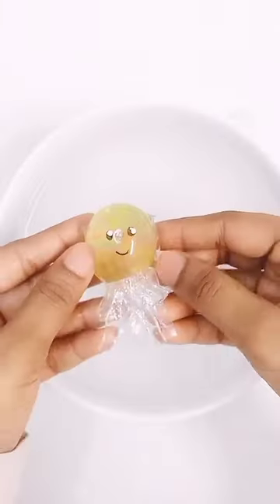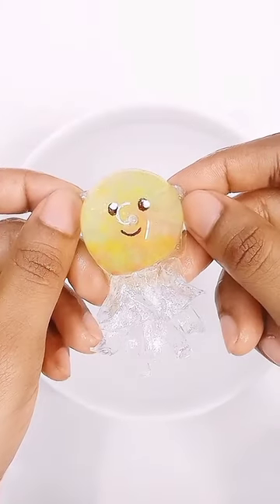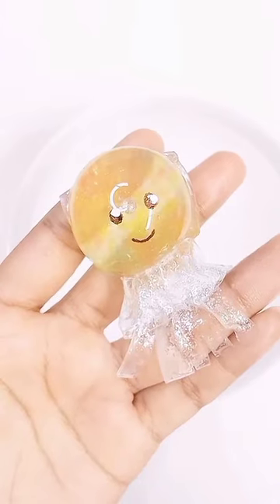Oh wow! Look at the cute jellyfish! It's so satisfying! See you next time!